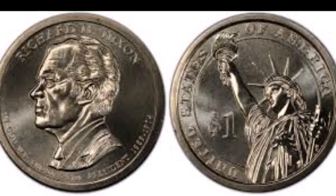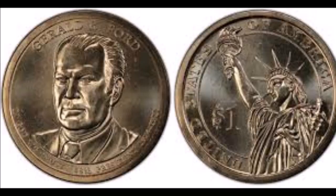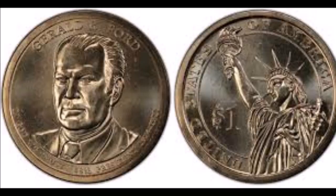Let me know what you've come across in your coin roll and bill searching lately in the comments below. And like always, happy hunting out there when doing your currency searches. Like and subscribe to Variety and Errors if you enjoy currency as much as me, and I will see you in the next video.